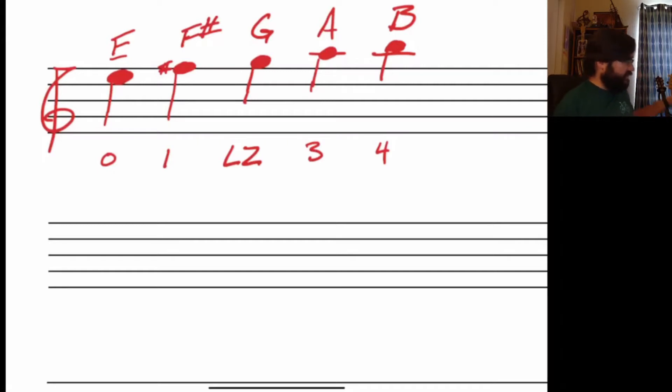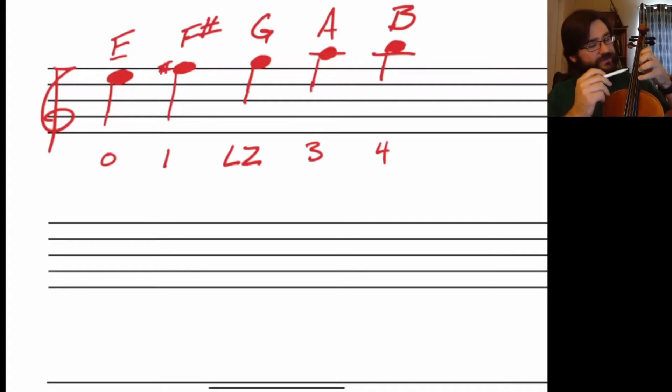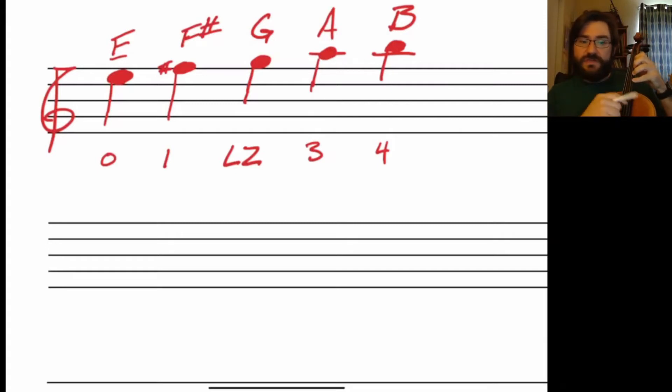So when we look at it on our instrument, we have E, F sharp — which is normal one — G natural, which is a low two, A which is three, and B. Notice: space between three and four, space between two and three, no space between one and two. So again: E, F sharp, G, A, and B — open, one, two, three, four. Memorize those notes.